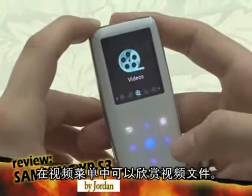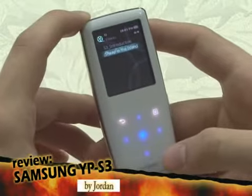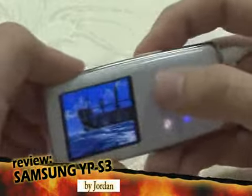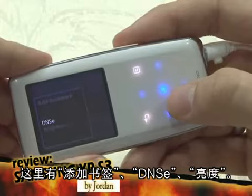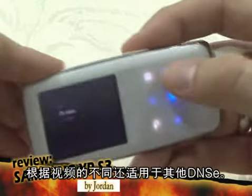In the video menu, you can play MPEG-4 video file types. Here you can add bookmarks, apply DNSE, and adjust brightness. You can also apply different DNSE effects designed specifically for videos.